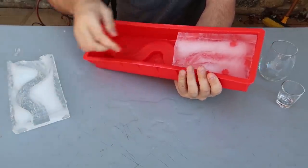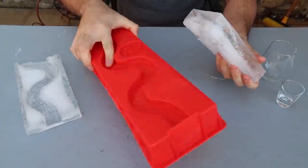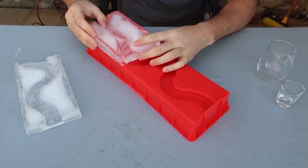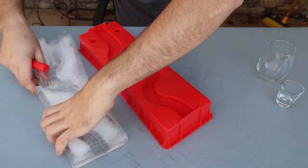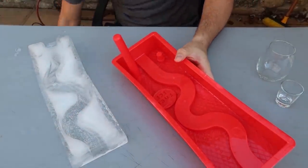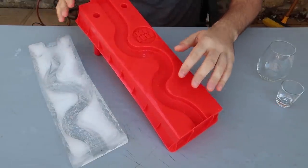It broke again. Well, let's see if we can salvage it. Anyway, there you go — finally. So we're gonna flip it over. I think we can still salvage it and use it. First of all, we need to put the legs in like this and like this. Let's start.